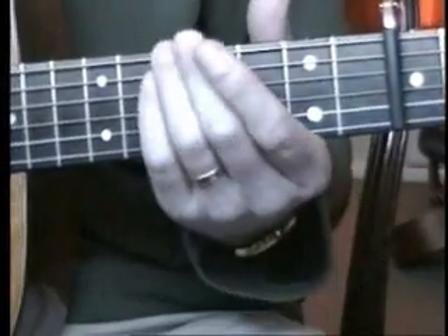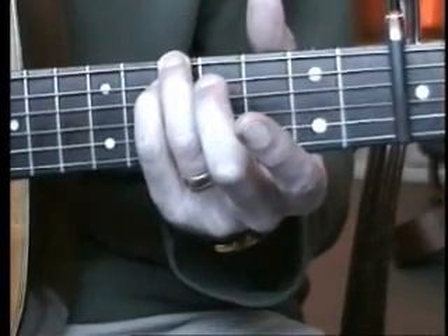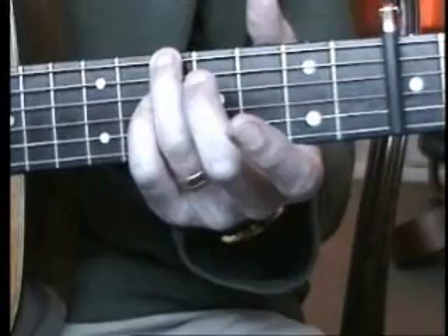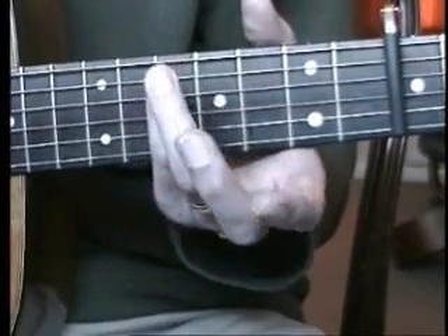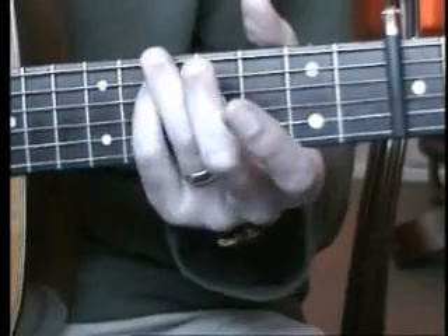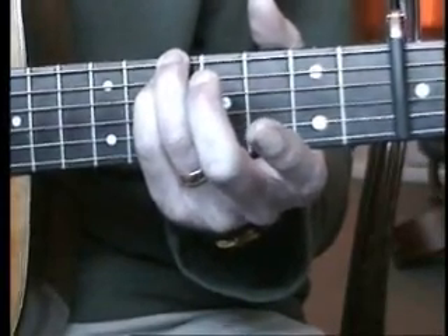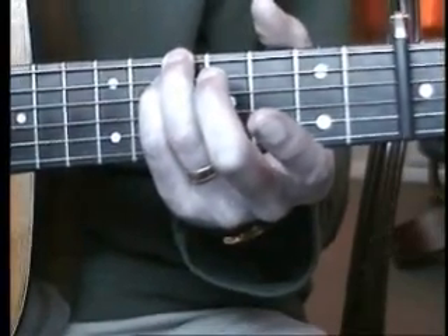So I'll take you through the fingering. Starting with the first C chord, we need to fret the tenth fret on the sixth string and the tenth fret on the fifth string. Keep the others open and we're playing strings six, five, four, three in order.